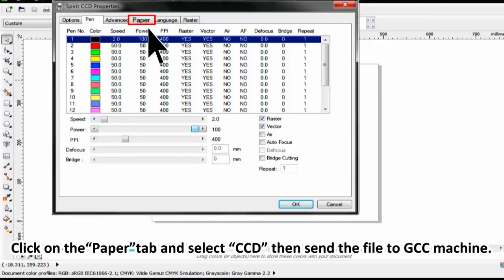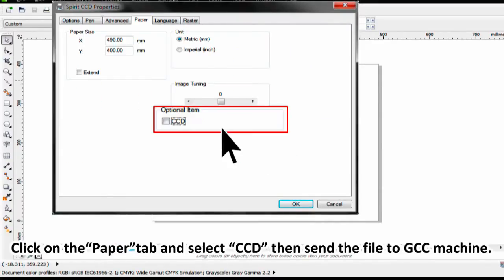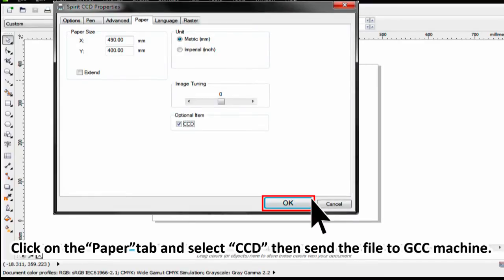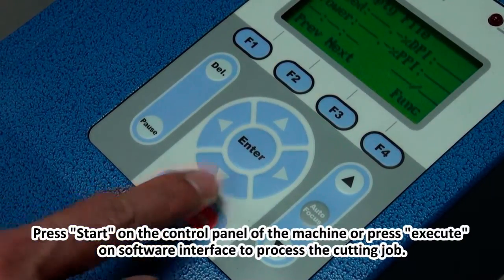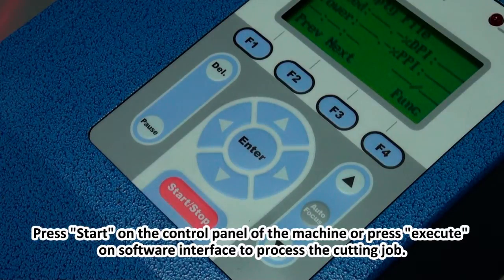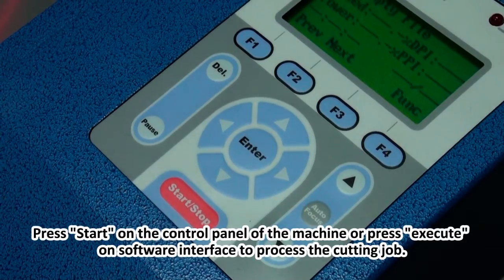Click on the Paper tab and select CCD. Then send the file to the GCC machine. Press Start on the control panel of the machine, or press Execute on the software interface to process the cutting job.